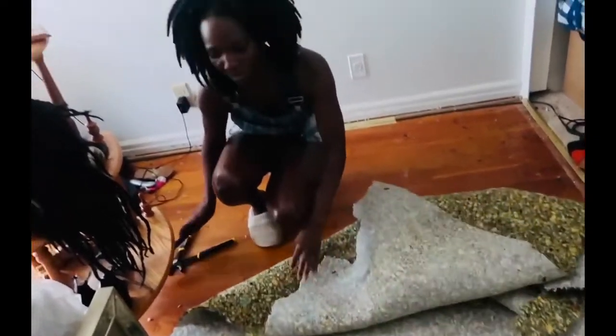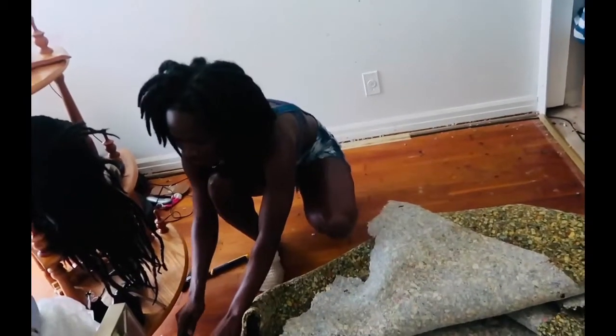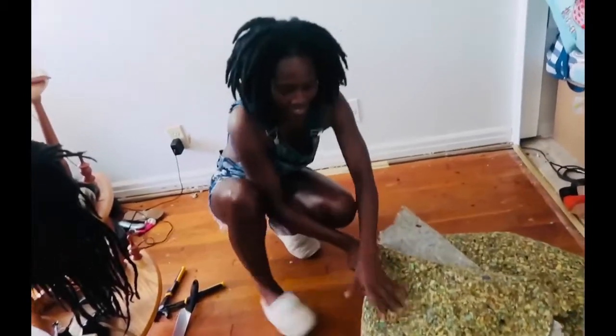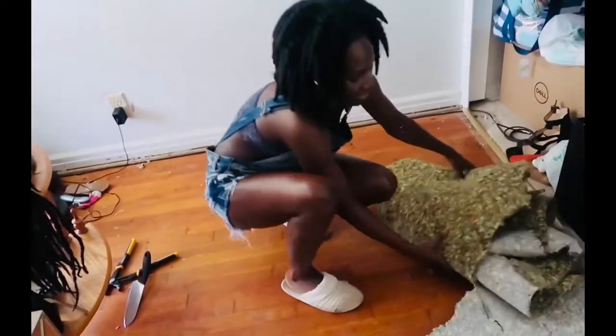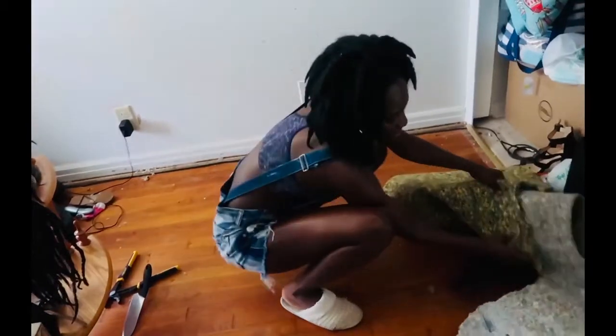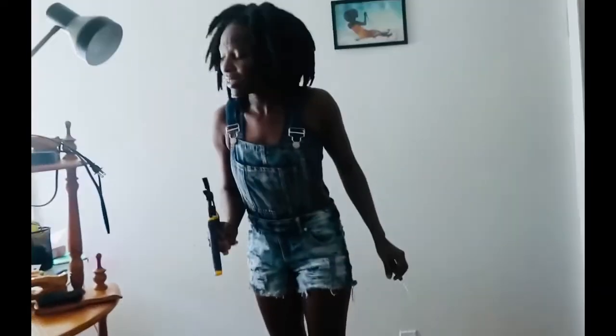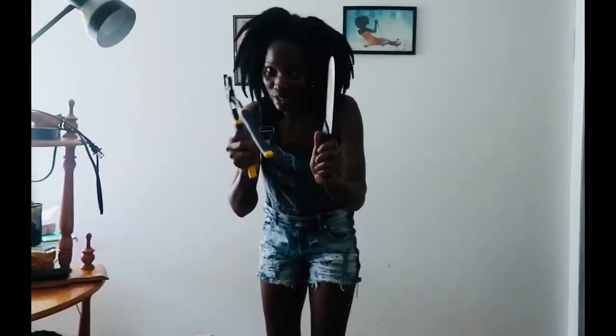Do it yourself — make it cheap! It's a new season, so do it yourself and save some money. But just be careful — you don't want to hurt yourself. I didn't feel like going out to get any other kind of equipment, so that's why I'm using this knife.